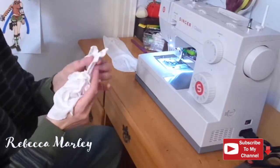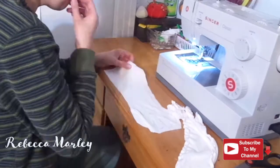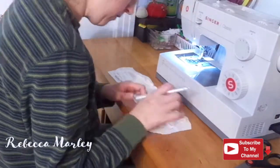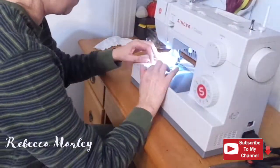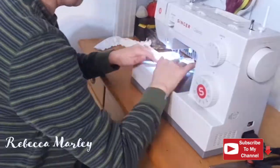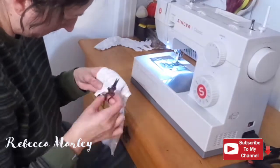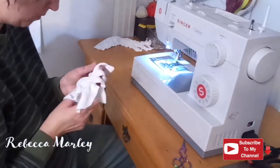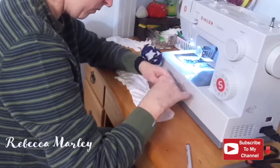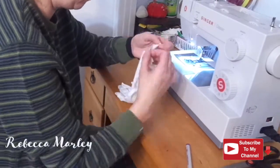Once those gloves are sewn up, I flip them right side out. Then I do the same thing to the second one. On the raw edges on the elbow of the glove, I do a rolled hem — that way it gives it a nice clean edge.